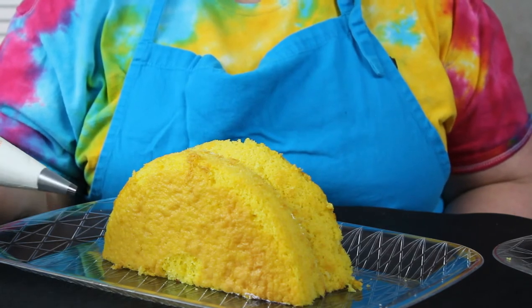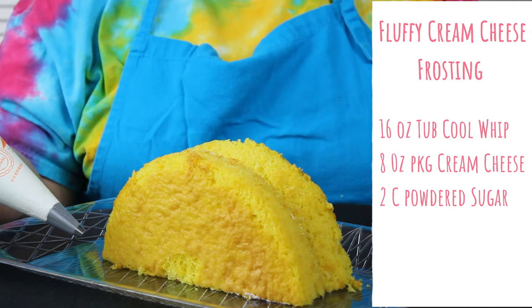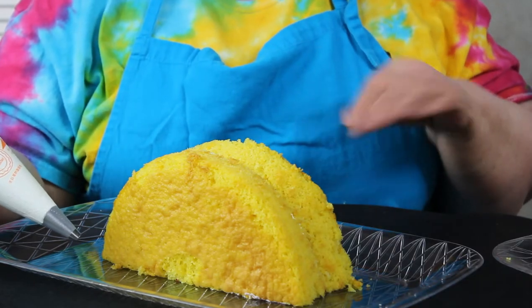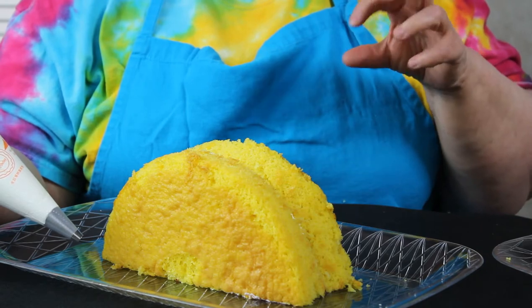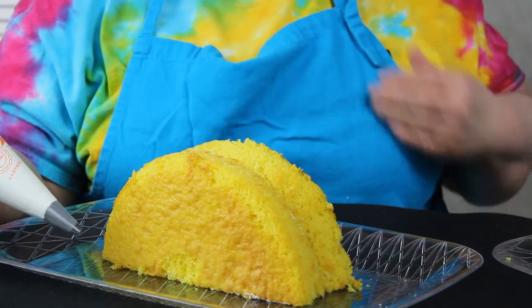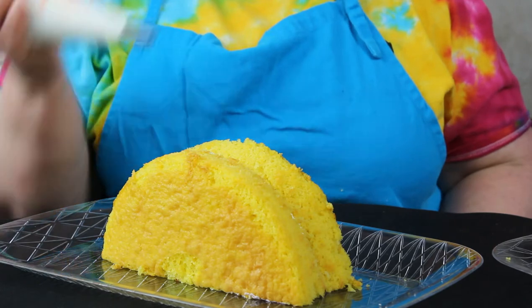The icing we're using today is a 16-ounce tub of Cool Whip, 8 ounces of cream cheese, and two cups of powdered sugar. Cream the cream cheese — make sure it's real smooth — and add your powdered sugar. It will be crumbly at first but then it will blend in, and then you'll blend in your Cool Whip. That's what our icing is going to be.